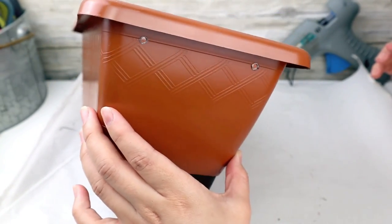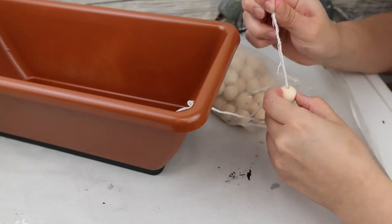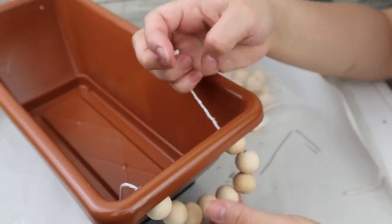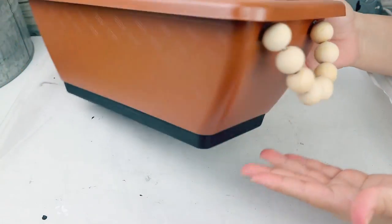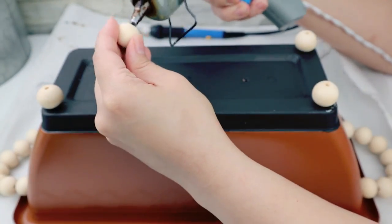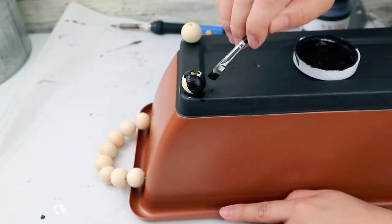Now that I have holes in my planter, I insert a small piece of rope and make a knot so it's not going anywhere — you can add some hot glue too. Then I'm using some wooden beads, inserting them through the rope — those are going to be the handles. I do the same on both sides. You can leave your planter just like this or add height — I do that with four wooden beads stuck to the bottom part with hot glue. You can leave them natural wood color or paint them black to match.